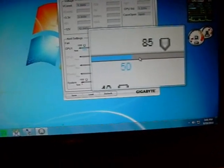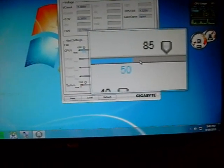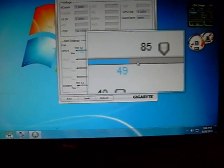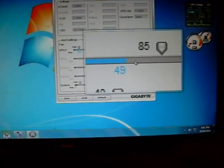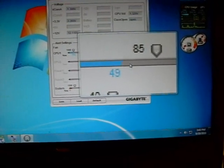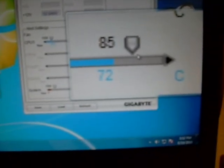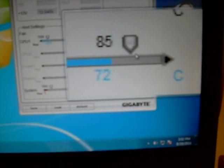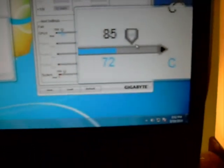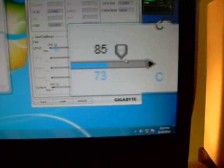We're going to run it at idle temperature, which is about 50-51 degrees with the over-the-counter thermal paste. We'll use that as our baseline. We've been running Prime 95 for a few minutes on the CPU with the over-the-counter paste, and our thermal temperatures are about 72-73 degrees under load. So we're going to shut it down, let it cool off, and switch over to the Tunic TX-4.